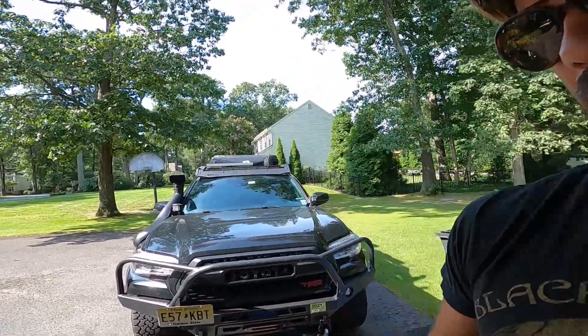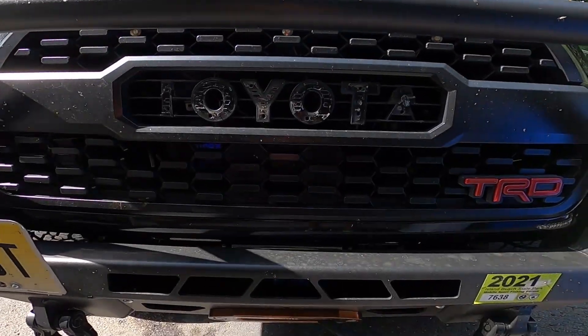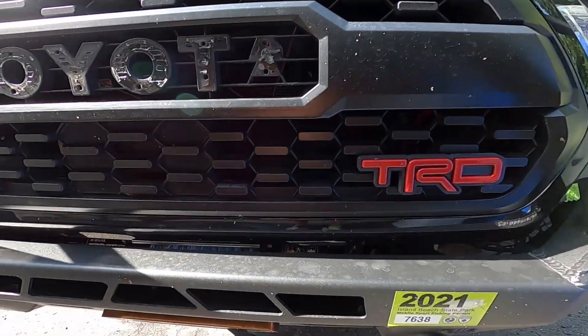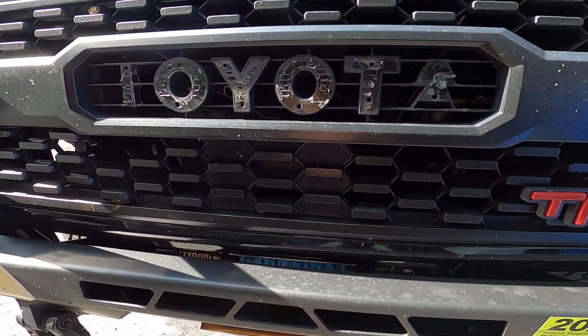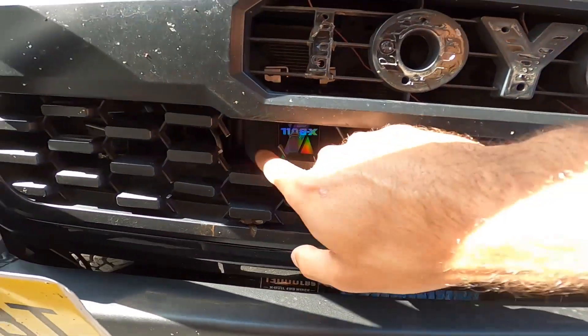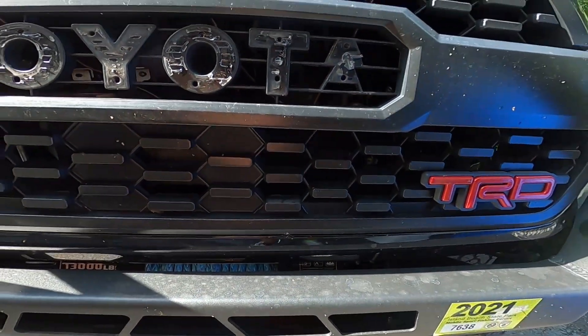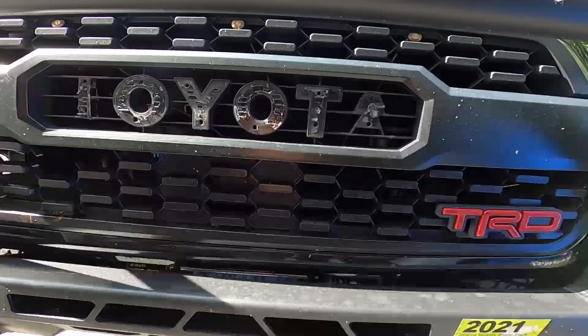I'm out here today with the Tacoma because I have to replace my grill. I was driving home from a trip and a semi had a blowout in front of me, and all this tire shrapnel hit it, drilled the letters, this thing's broken now, there's a big hole here. It's kind of beat up anyway so I think it's time to replace it.